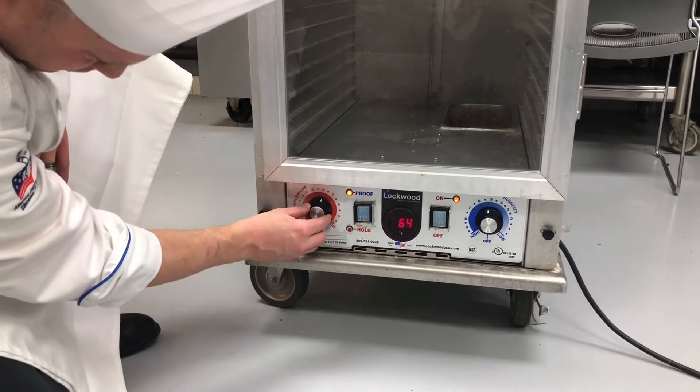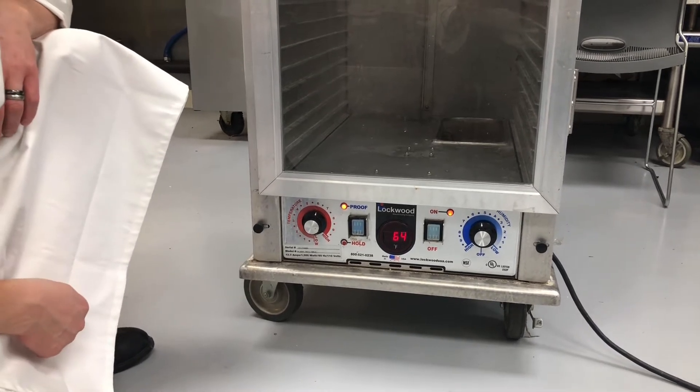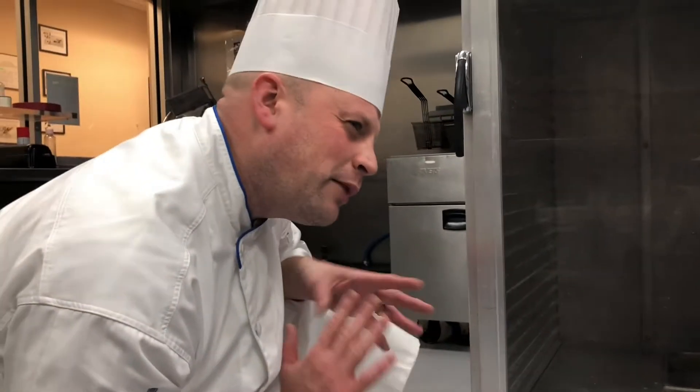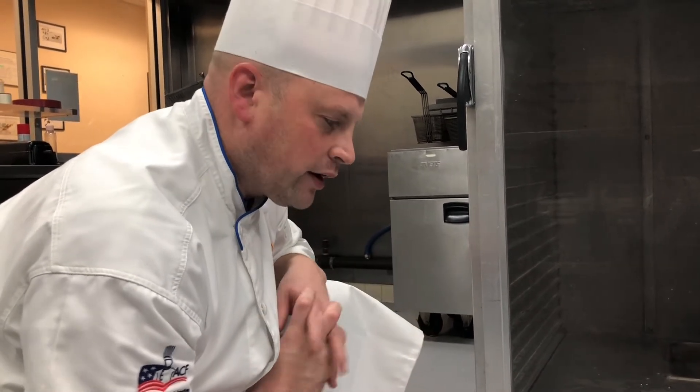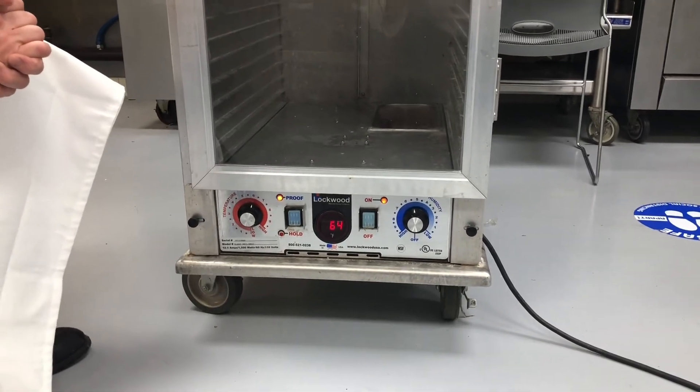I typically proof at about 80 degrees. Every chef might do it a little bit differently. Remember, when you're proofing bread, you want to be about 80-85 degrees — not very hot, but nice and warm so that the bread can really start to grow. The yeast will do its digestion for us. And this is simply how we use the proof box.